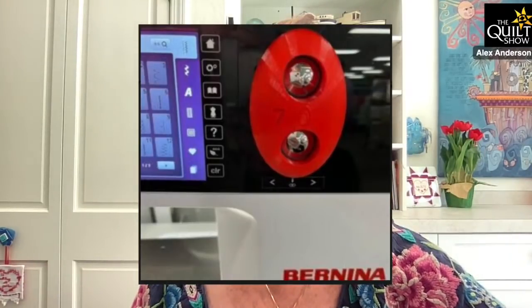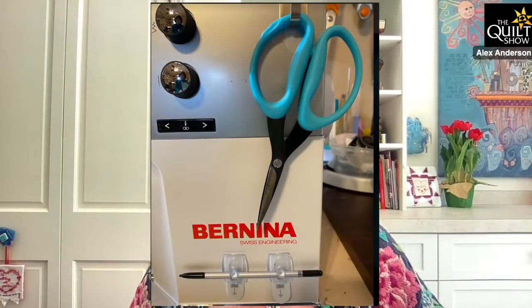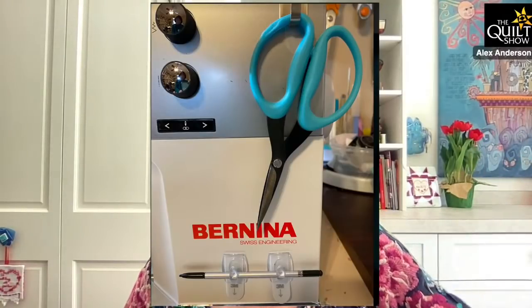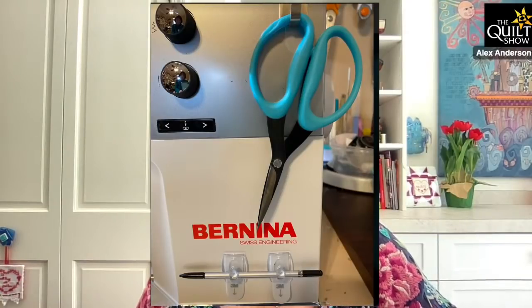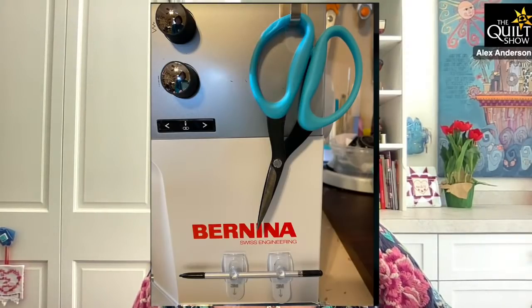Speaking of that, Debbie sent me this picture. My machine comes with a stylus, and it's supposed to hang on the right-hand side of the machine, but it just keeps falling off or it's hard to reach because my machine is set down. So brilliant — get yourself some of those command tabs, put it on, and you can put it right there. You're supposed to use the stylus when you're changing functions. She's also got a command strip hook up there for her scissors — her Karen K. Buckley scissors. I do have a command strip on mine to be able to hang my scissors on.